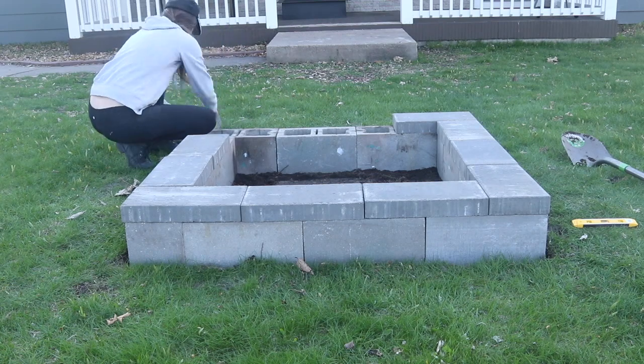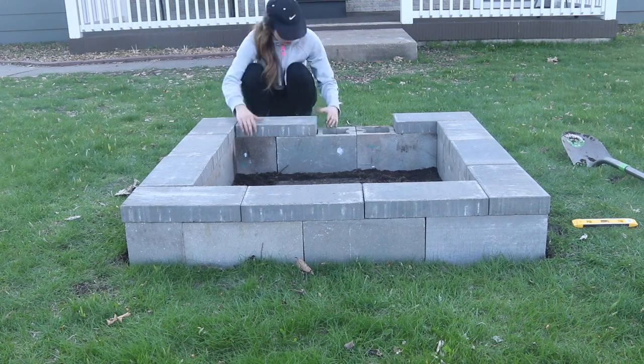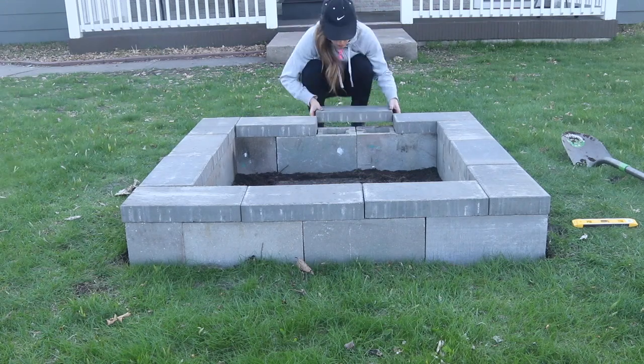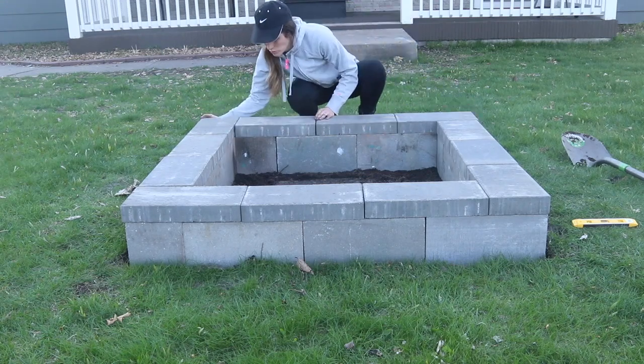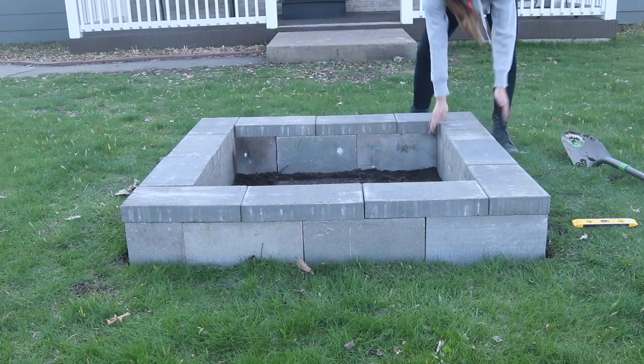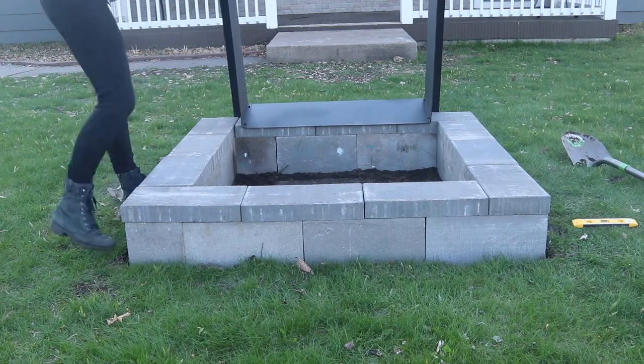I paid just over $30 for all the blocks I used to construct this pit, and then I paid about $130 for the liner on sale at Serenity Health and Home Decor. The link is in the description, and that liner is just going to prevent the cement from getting discolored or cracking from the heat.